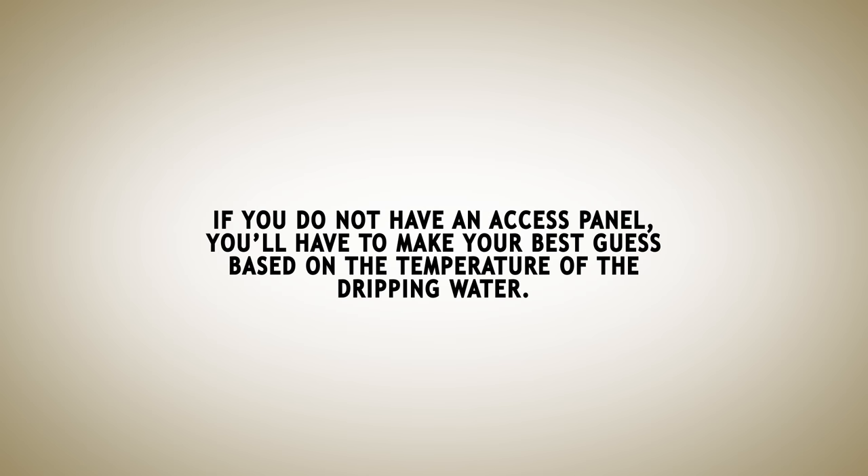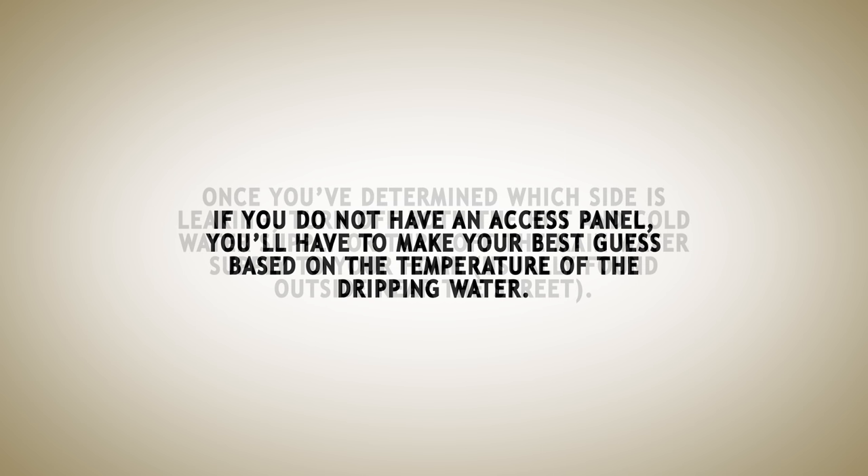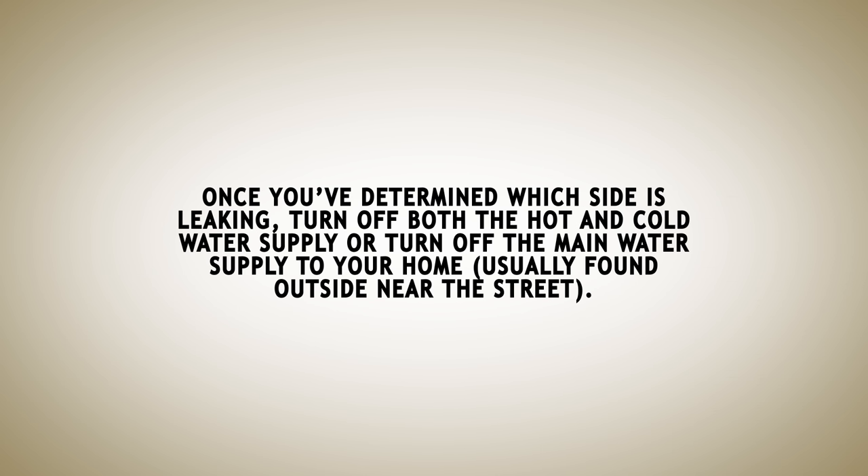If you do not have an access panel, you'll have to make your best guess based on the temperature of the dripping water. Once you've determined which side is leaking, turn off both the hot and cold water supply, or turn off the main water supply to your home, usually found outside near the street.